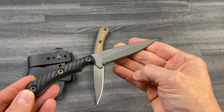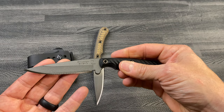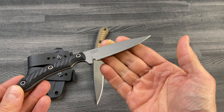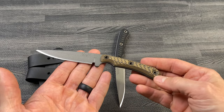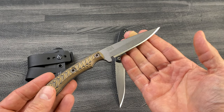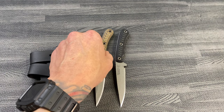These actually have S45VN steel — normally they come with Nitro-V, but they're having a hard time getting Nitro-V right now. So we've got S45VN on this run. Colors available are black and hyena brown; they had dirty olive but those sold out before I could get this video made. There are three standard handle options and a Kydex sheath. Check us out at eknives.com.